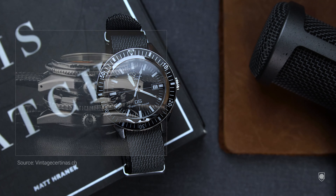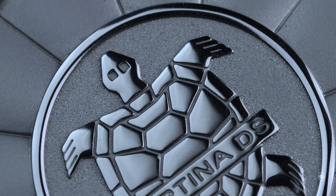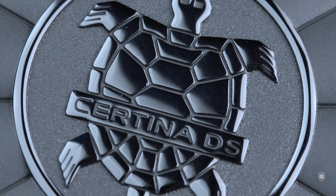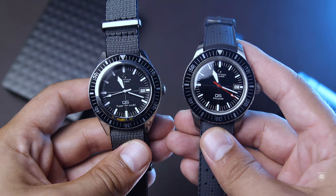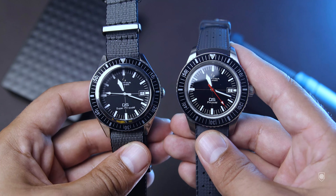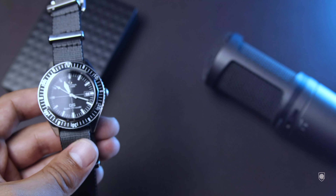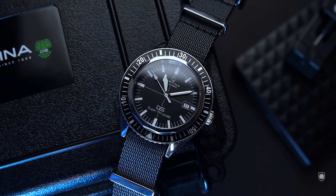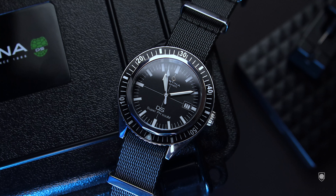From a picture borrowed from vintage-certinas.ch — which I advise you to visit to discover the full Super PH500M story — you can see the difference between the old Tektite model and the new one. On the case back we have the famous double security logo, the turtle — the symbol of robustness and longevity, already a hallmark of the brand. On this model we have the aluminum insert, narrowed compared to the ones from the DS PH200M models, and a unidirectional bezel with 60 clicks that can only be actuated when pushed. Another unique feature is the hexagonal ring that allows you to quickly service the watch in the field — with the help of a wrench you can unscrew and replace the crystal if needed.